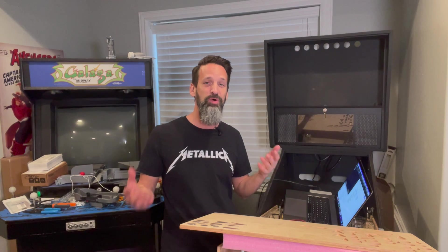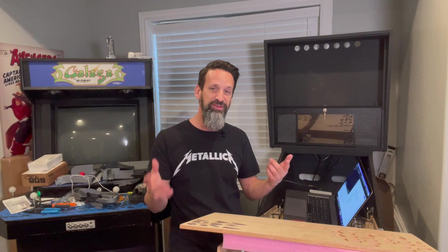Hey everybody, Steve from The Pinball Room, coming at you one more time for yet another installment about RGB LED insert lighting and the best way to diffuse them. We're going to experiment around with one specific solution today.